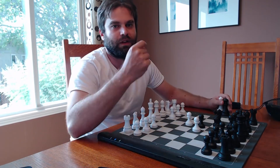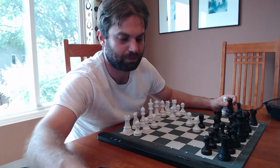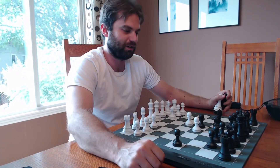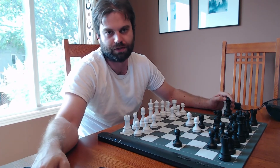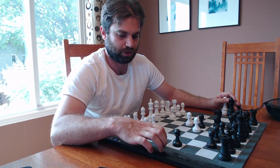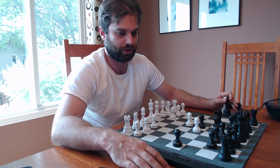The nice thing about this is it also automatically gets stronger as you get better. The LED lights are suggesting Black wants to play H5. You can set this level to different difficulties — this is just me at the start, so it's assuming I'm around 1600 and trying to play against me accordingly. You can set it to different difficulties and the LED lights will tell you exactly what move to play. You can use this to play against players online as well as just against the computer itself.